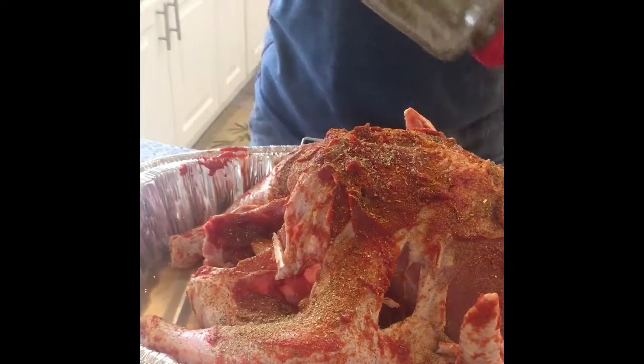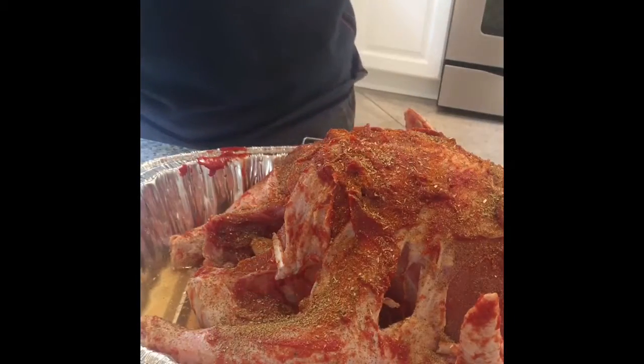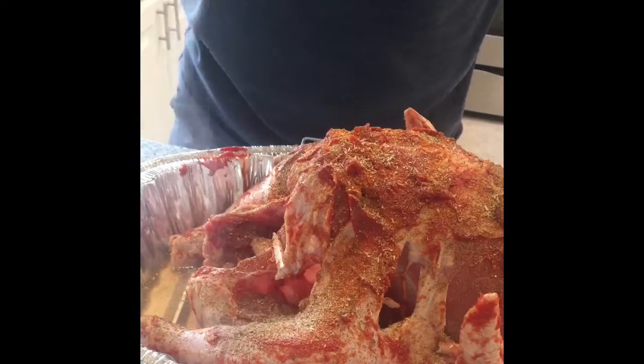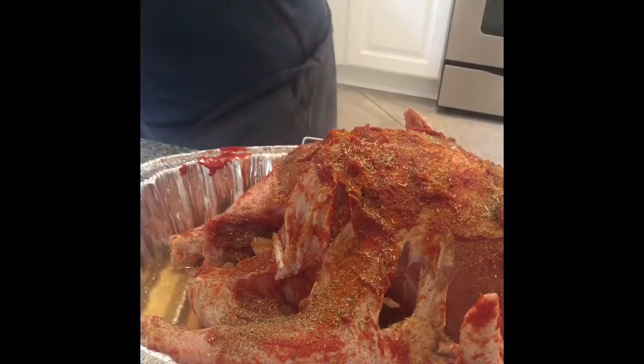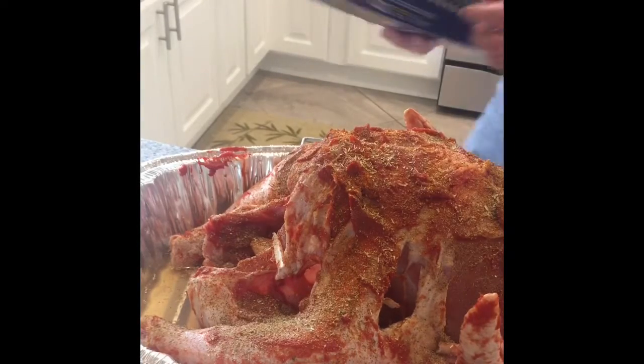I'm going to dust this bird with some oregano, and even though we have some salt on there already, just a real light dusting of Morton salt. From there we are going to cover this bird.